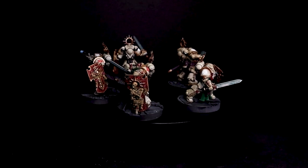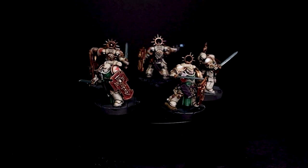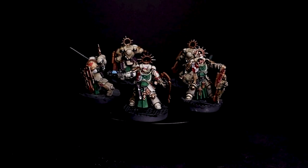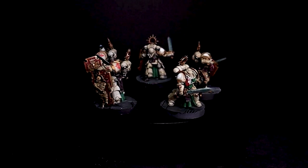And here you go — the finished product. These guys were a lot of fun; I'm excited to see them on the tabletop. I hope you guys enjoyed this, and if you've struggled with the Deathwing style, I hope this is an easy way to do it and helps you get your Deathwing onto the table.